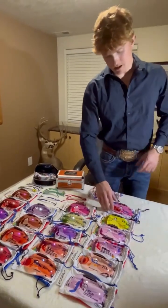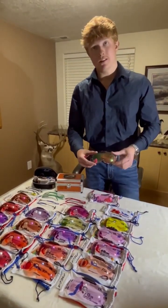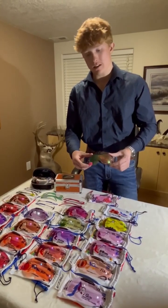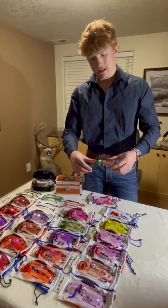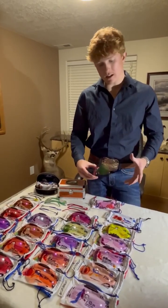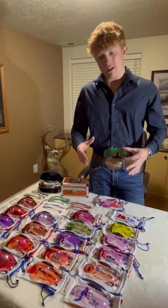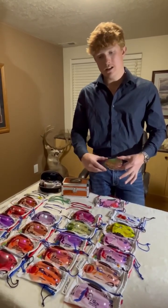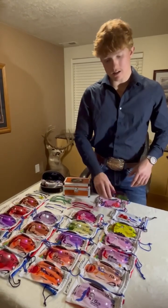Stepping into some of our lighter options, this lens is super popular. This is a 60 CHCW watermelon — just a standard watermelon lens with some green and some pink in there, and it does have the chroma shift. Super popular for overcast days, partly cloudy days, rainy days. If I could pick five lenses I see the most on the field, the 60 CHCW is definitely one of them.